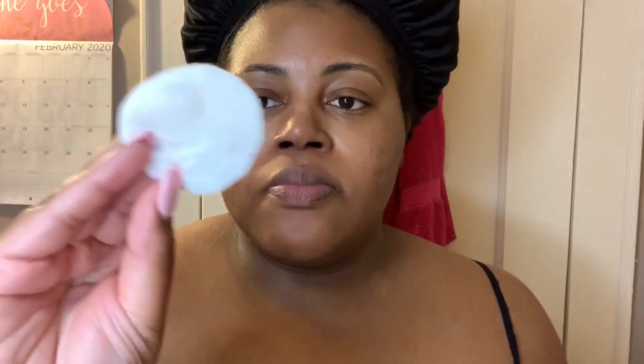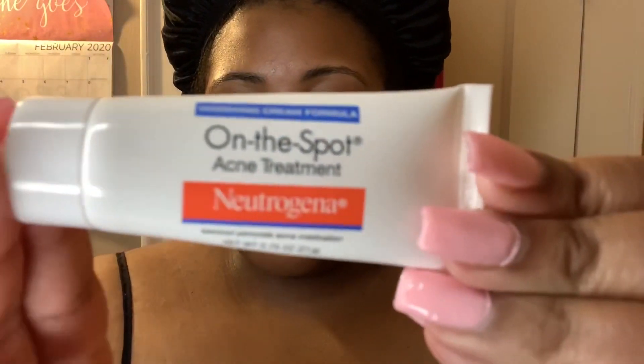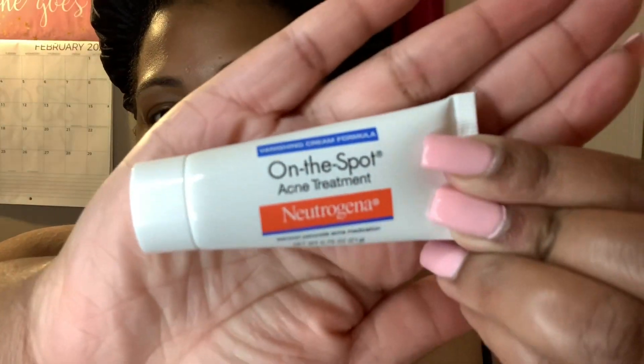I believe half of my problem is that my breakouts may be hormonal as well. One thing that's been helping me is the Neutrogena on the spot acne treatment — right now it's working. If my breakouts got really bad, I would go back to my Aveeno acne wash, which I'll link down below, because that worked as well. I'm going to rub this in on some of my trouble areas. I have a few spots under my skin that are trying to pop up. I really think I may need to go get a facial and maybe have some extractions done.